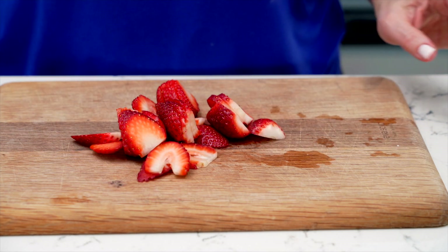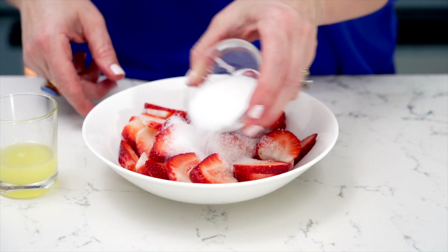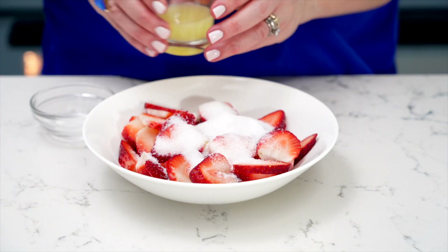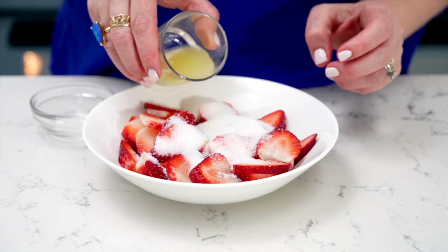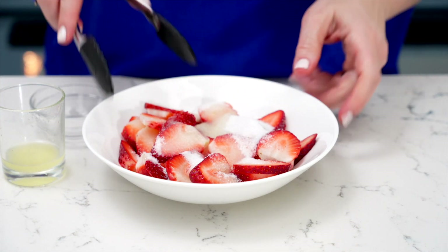Now, to enhance their sweetness, I tossed the sliced strawberries with a bit of sugar and a squeeze of fresh lemon juice. This simple step just helps the strawberries release their natural juices and intensifies their flavour. Let them sit for about 10 minutes to allow the sugar to soften those strawberries.